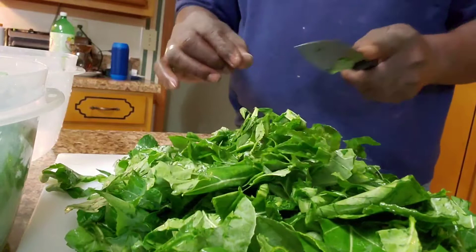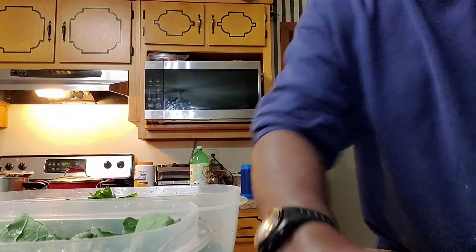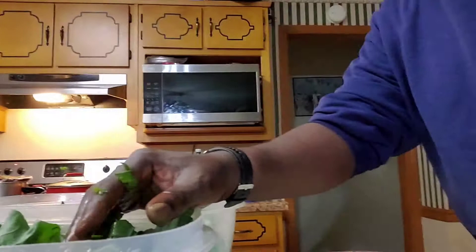We just finished shredding the collard greens. We're going to put them back into the bowl. Then we're going to do the same thing to our broccoli leaves.